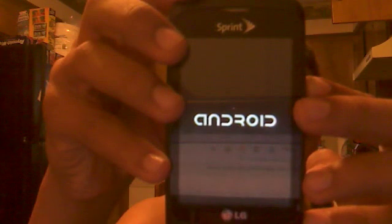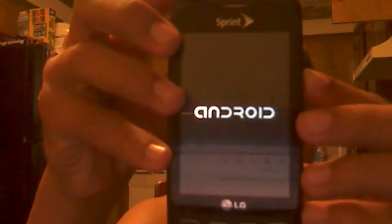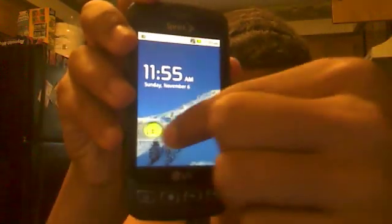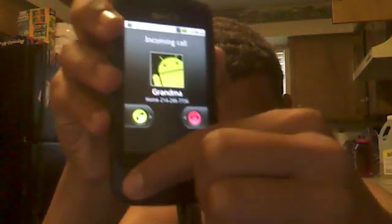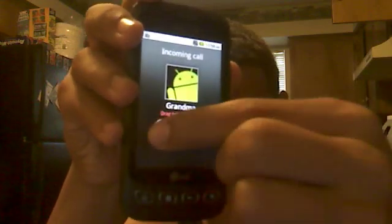Alright, it should reboot about now. And then you're back to the regular screen. You should have your regular screen again — sorry about that. I hope I helped. Subscribe to my channel if I helped you, please. Thank you.